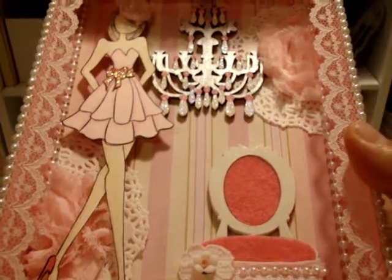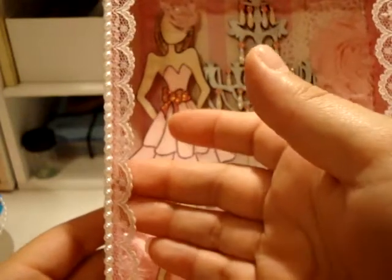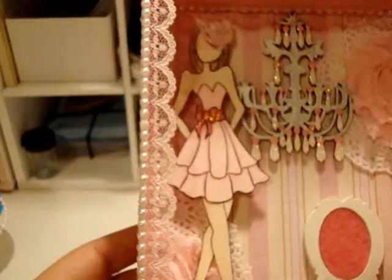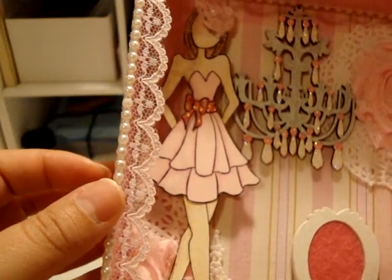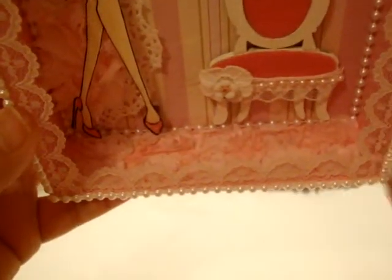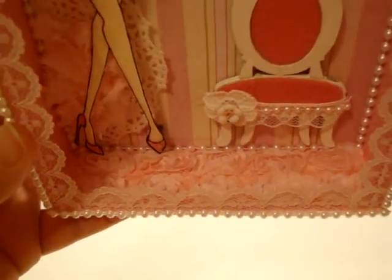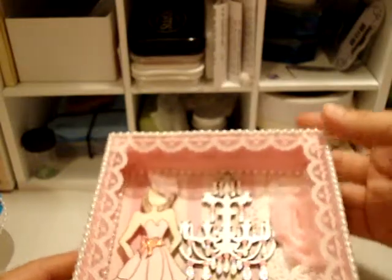I used a little glossy Mod Podge to give the chair some sheen — I imagined a little chair like that would be high gloss white rather than matte. I used a very light pink trim that was gifted to me by Paula around the chair, and tiny flat-back white pearls from Natalia's store — I think it's My Paper Passion. I used those all around it. At the bottom there's some of that rosette trim again, just for my layering.